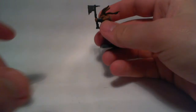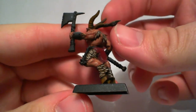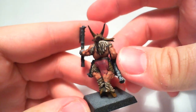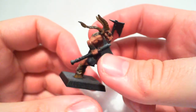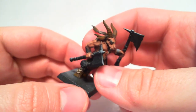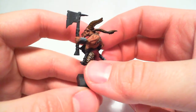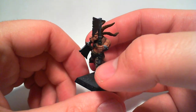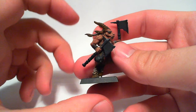I'm doing a Beastmen army for myself. I was going to start Skaven but a friend of mine started with them instead, and I don't want to play an army that anyone else in the gaming club is using at the moment. Beastmen seemed fairly decent in the new army book, except some of the skulls are ugly.